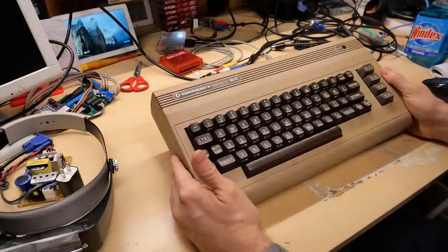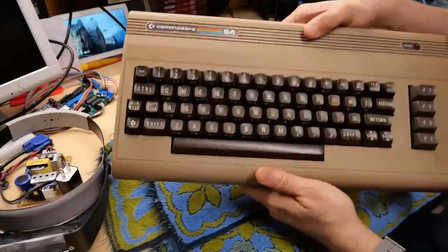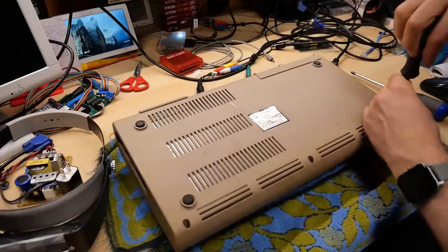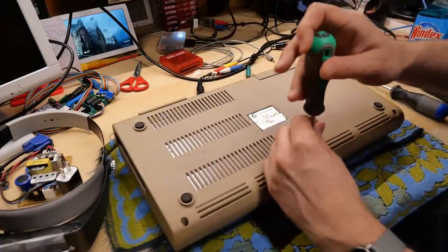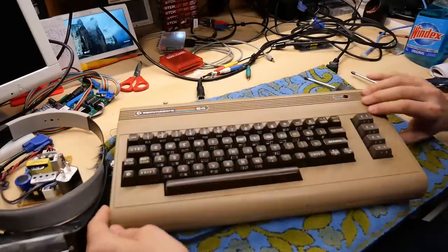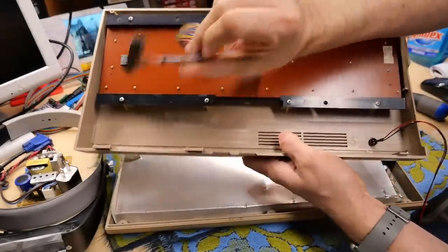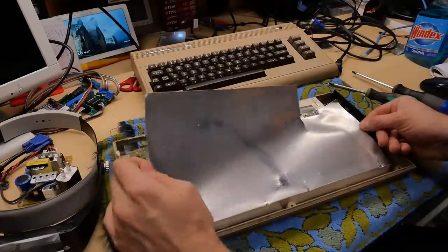The 64 that Yuli sent is a little beat up but overall okay — dirty, not in the greatest condition, but with a little cleaning it would probably look okay. He mentioned in his letter that this thing doesn't work, and he has a 64 that does work, so he sent this over. Let's crack this open and see if there's an obvious fault. I love that this West German 64 uses small screws while all the bread bins I open in North America use large ones. One screw is missing altogether — so only two screws; someone has clearly been inside this computer already.